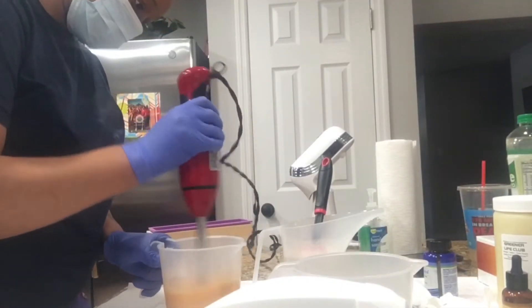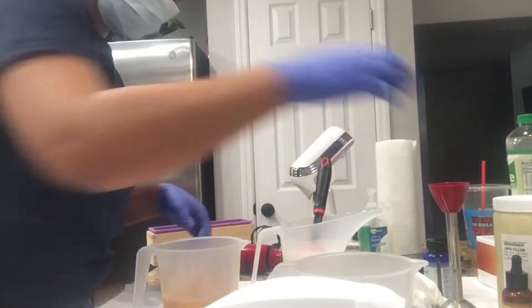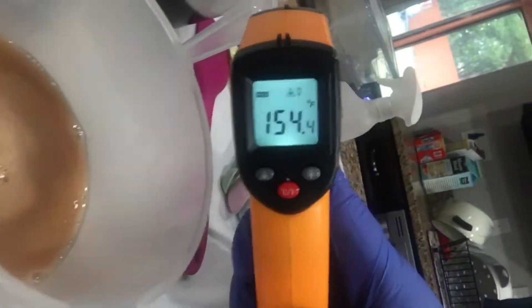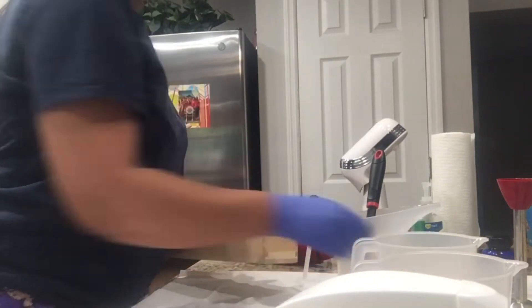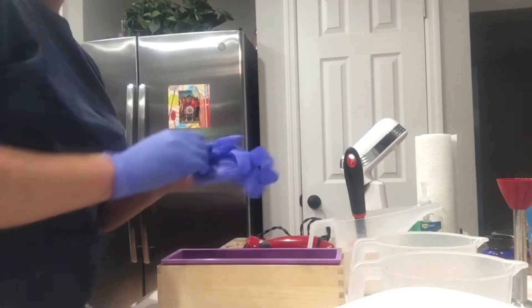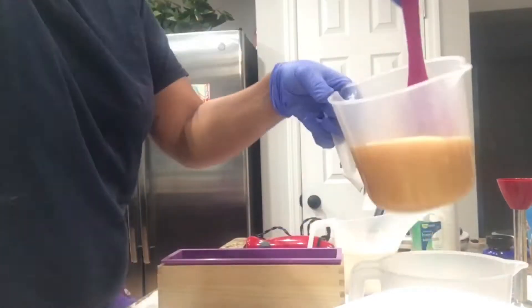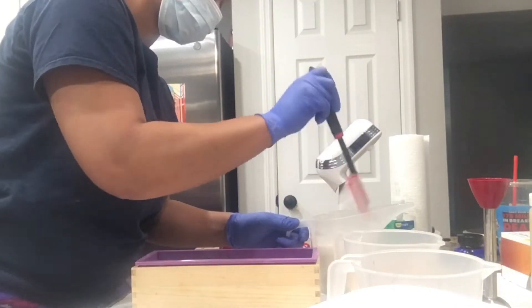You see how pretty that gold was. To be honest, this soap did not come out as I wanted it to. I'm trying to get better at making swirls in melt and pour — I'm really good when it comes to cold process soap, but melt and pour is something I'm still perfecting. Every time you attempt, it's just a learning lesson. It didn't come out bad, but it didn't come out how I envisioned it in my head.